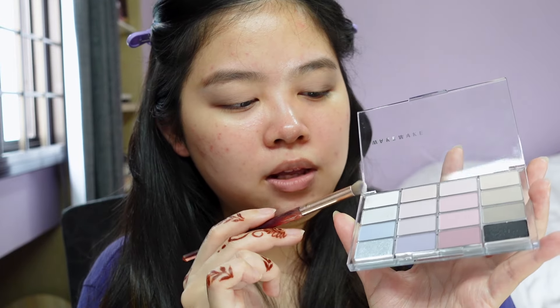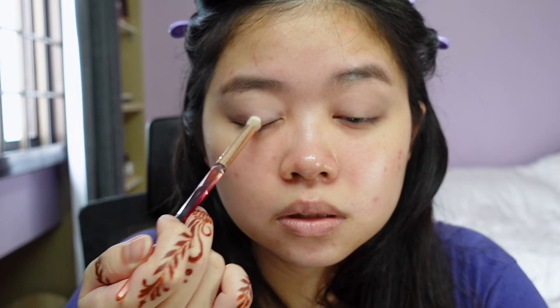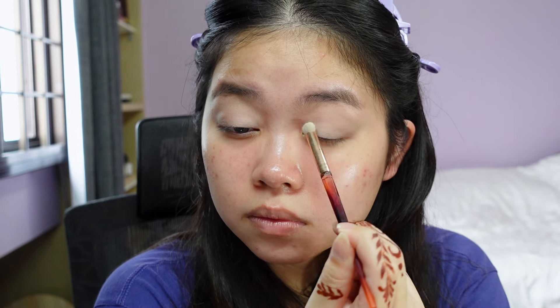What I'm gonna do is take the white base on a very dense brush and pack it on the inner half of my eye. I'm adding the white base so when I layer the blue satin on top, it will really pop — I want to make sure the white base is as even as possible so the blue satin shimmer goes on evenly.